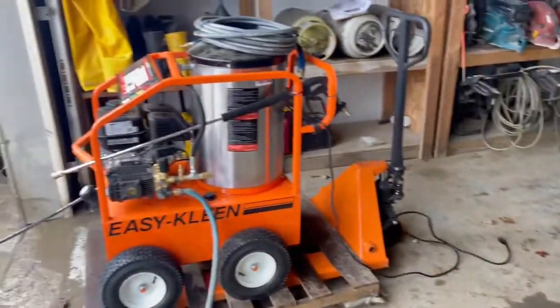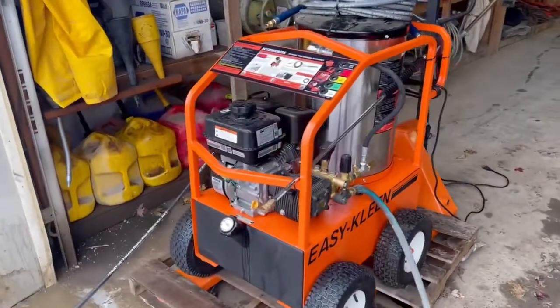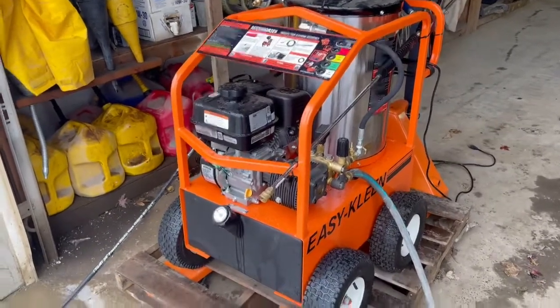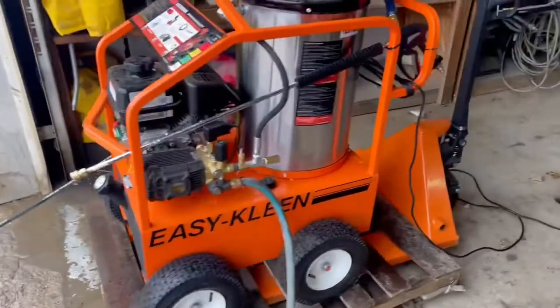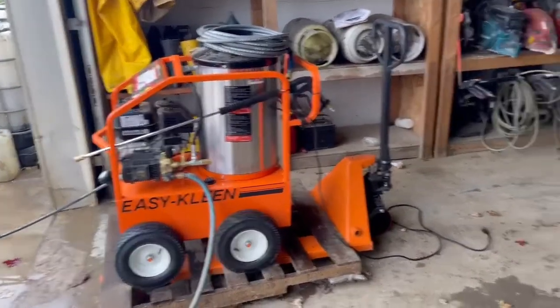You can see with the cord there — all it does is ignite the burner. For those of you that don't know, it can still be a portable machine for cold water. The hot plug just ignites the burner for hot water. You've still got gas for your engine and a diesel tank right there for the burner, so a lot of guys will use these in shops.